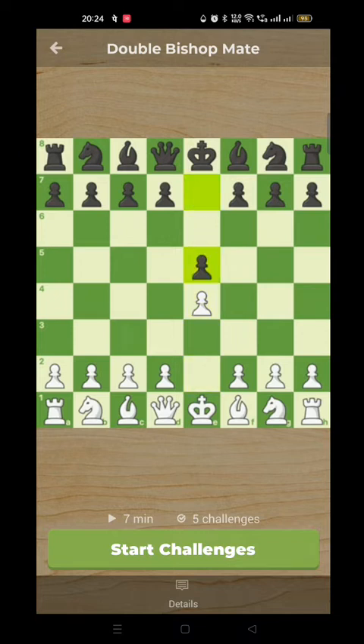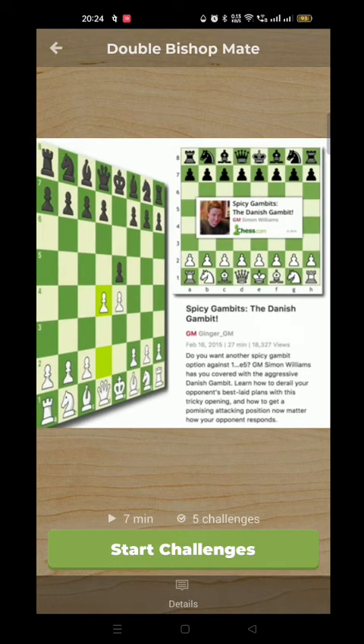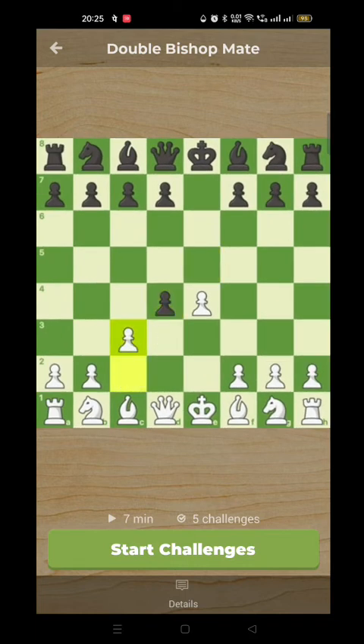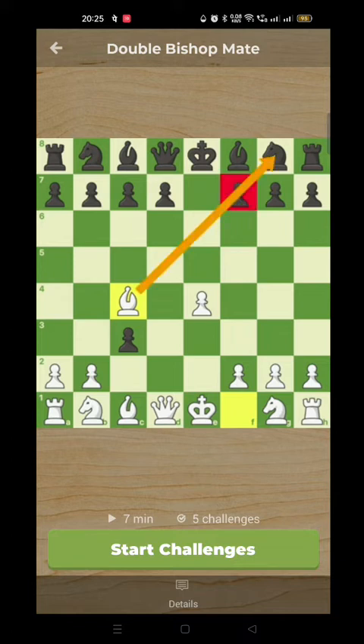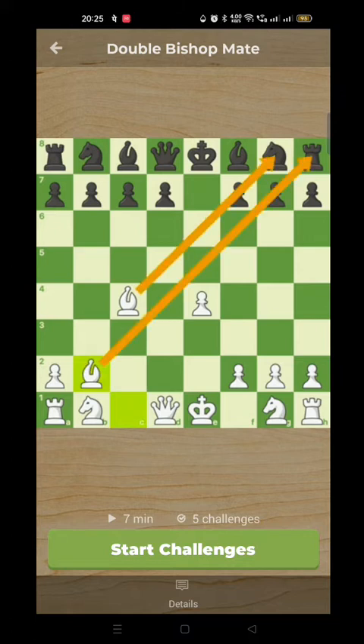White played e4, e5, and now d4 — the Danish Gambit. If you look in the archive I've done a video on this. It's a very interesting idea. The point is after pawn takes d4, c3, and after pawn takes c3, bishop to c4, and we get this very strong bishop attacking black's Achilles heel. We're hoping here that if black takes on b2 we go bishop takes b2 and already you can see this idea of the two bishops working together.